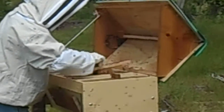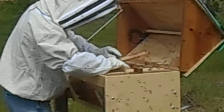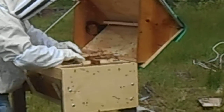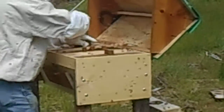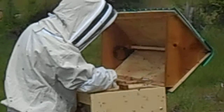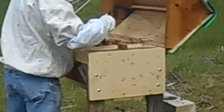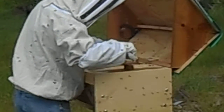Last one, come on. Sorry, dropped the camera. I'm not squashing the bees. Well, he said you might squish a few of them. Yep, I'll try them out too.